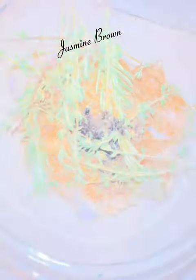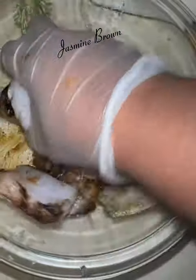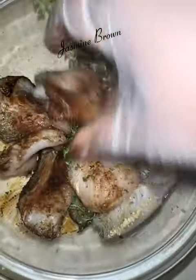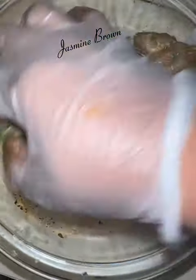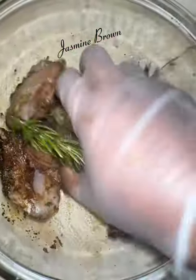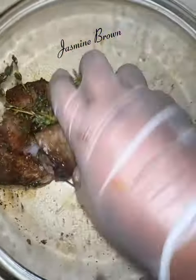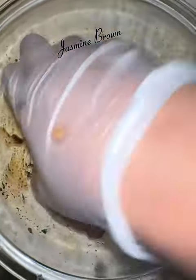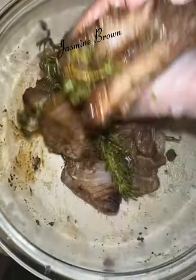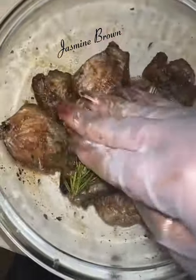So I had some fish that was already defrosted, so I went ahead and cleaned off my fish and cubed it into little square pieces. After I got that done, I went in with some of my all-purpose seasoning from my Pretty Girl's No Flavor seasoning line, some fresh herbs — thyme and rosemary — along with a few other items, and I got all those ingredients incorporated and mixed together and set that aside to marinate for about 30 minutes.